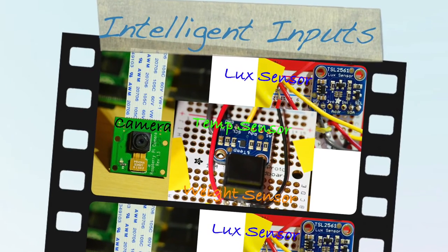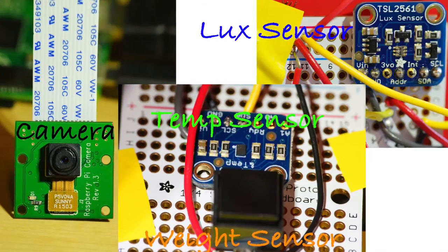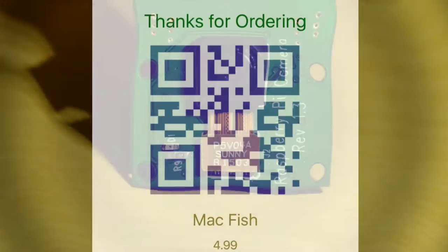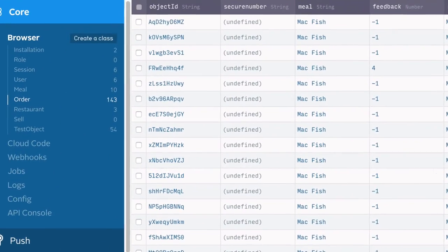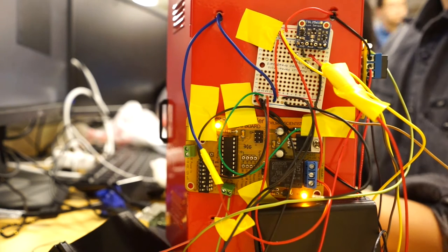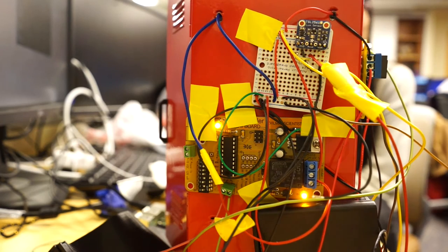Let's see what's inside. The whole system has a total of 4 inputs. A camera scans the QR code, and if the decoded string matches a valid string in our Parse database, a Raspberry Pi will control a relay to charge the lock of our box, and then the box will open.